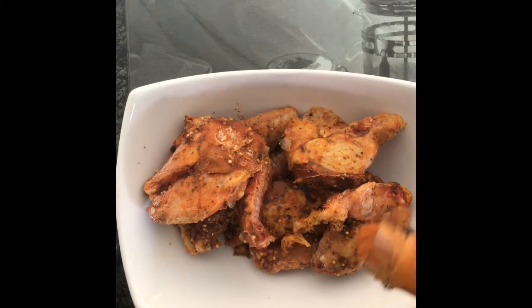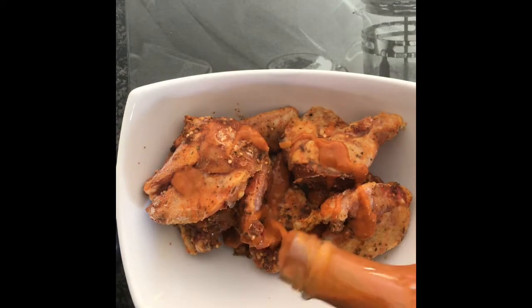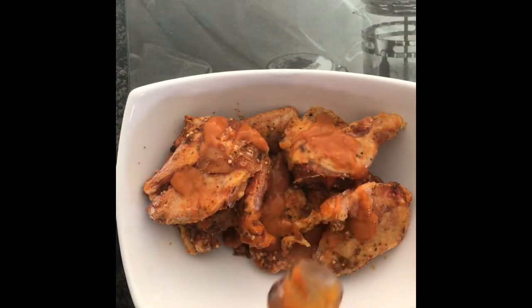Now I'm going to marinate my chicken wings with the Nando's peri peri sauce and just get that all coated.